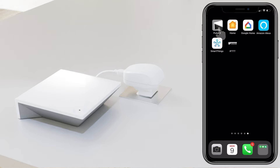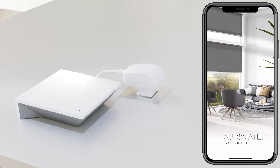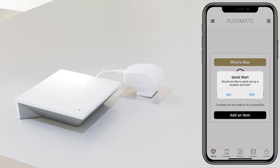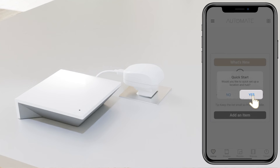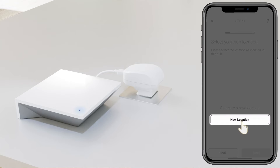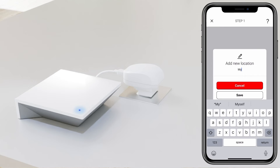Open the Pulse 2 app and sign in with your credentials if required. Follow the yes prompt with the quick start prompt and create a new location — this would be the location of your home. Select Save.